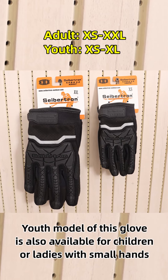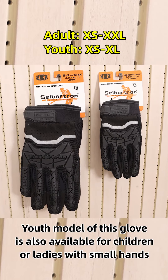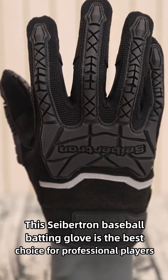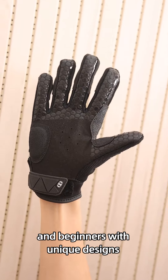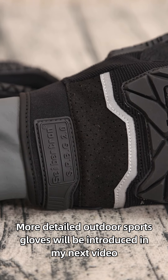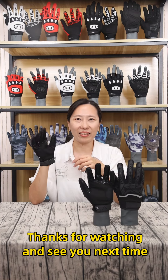This glove is also available for children and ladies with small hands. The Seibertron baseball batting glove is the best choice for professional players and beginners with its unique design. More detailed outdoor sports gloves will be introduced in the next video. Thanks for watching and see you next time.